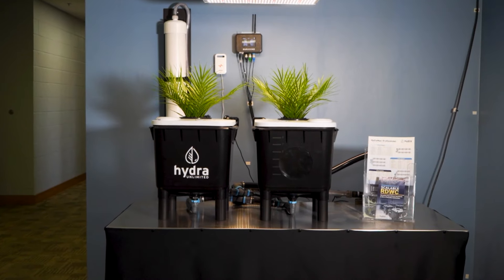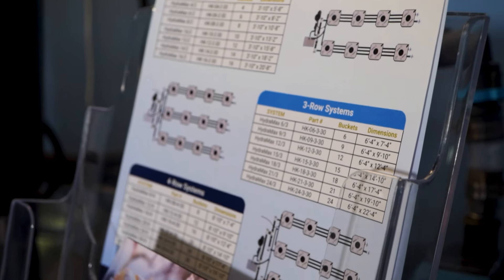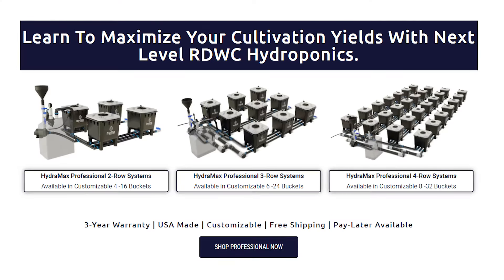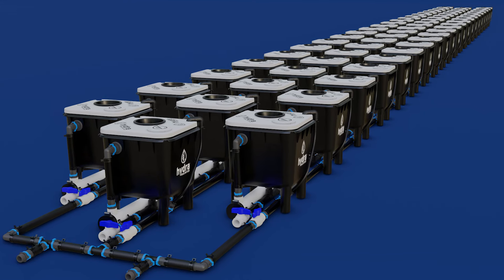The systems are grouped into home system, which is the one and two bucket, the professional systems, which are four all the way to 32 — those are configurations of two, three, and four row — and then of course we have commercial of anything above 33 buckets.